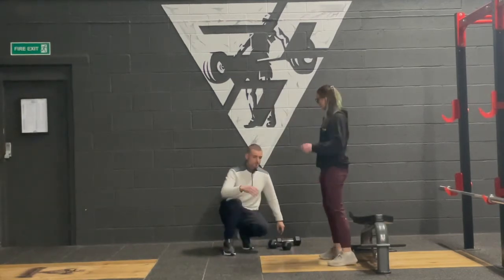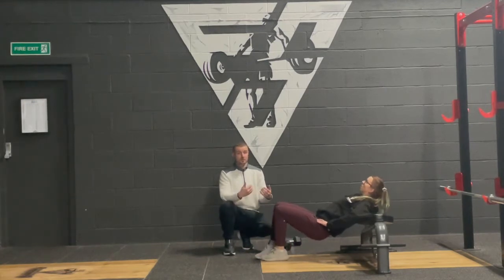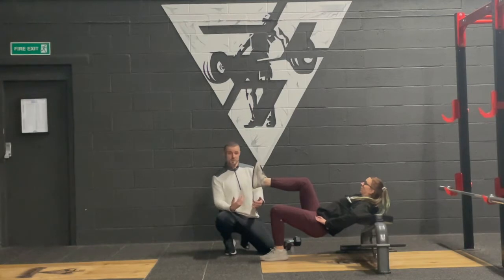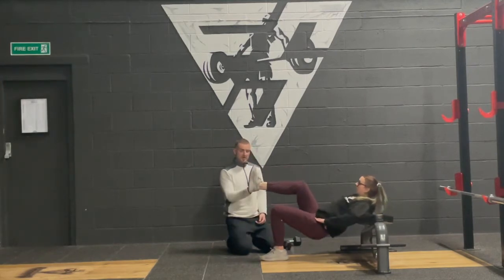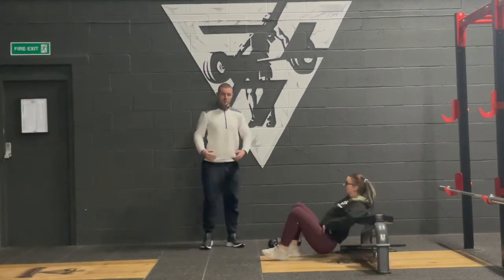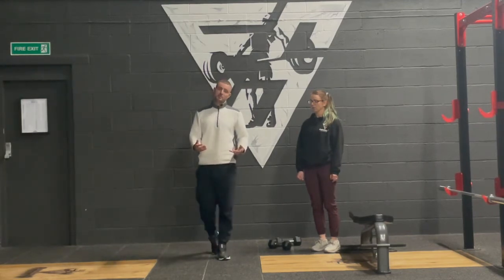A third lower body exercise is the single leg hip thrust. Olga's going to lie with the bottom of her shoulder blades against the bench, hands on the hips — where you could hold a kettlebell, dumbbell, or barbell once more comfortable. Right leg up with a bend in it. This is great for runners as it replicates the hip, knee, and ankle angle used in sport. You don't want too much quad flex. Drop the hips, chin comes down, then drive up through the left leg, contracting that left glute as hard as possible. Those are the three lower body unilateral moves: single leg deadlift, rear foot elevated split squat, and single leg hip thrust.